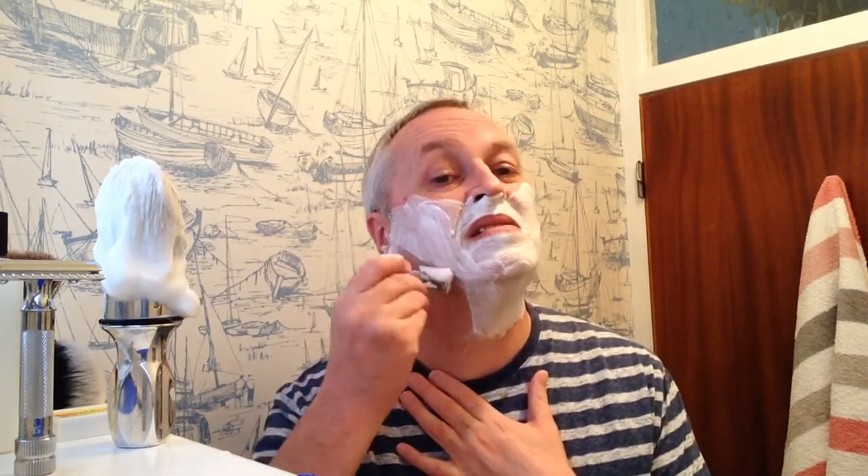So here we are on the final pass and I'm going to go against the grain. Now I'm going to slow down and be careful. There wasn't much left on my neck — right off and it feels so easy. The bits of my neck where I get irritation are here and here, and with this really sharp blade that was a little bit easier than it normally feels.